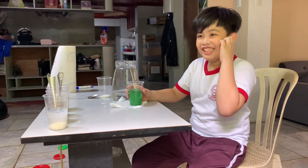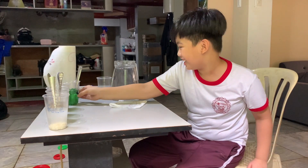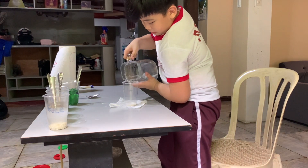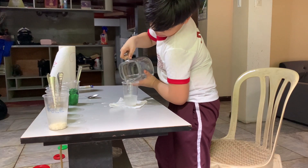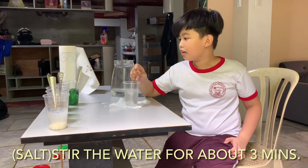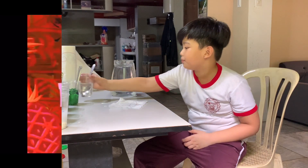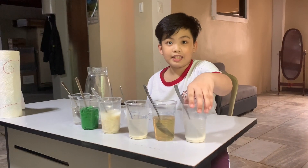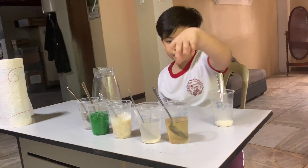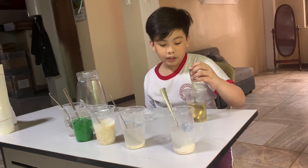Last one is the salt. Oh, those are bubbles. A few moments later... The rice did not dissolve and the water turns into color white. The sugar did dissolve and the water looks like oil.